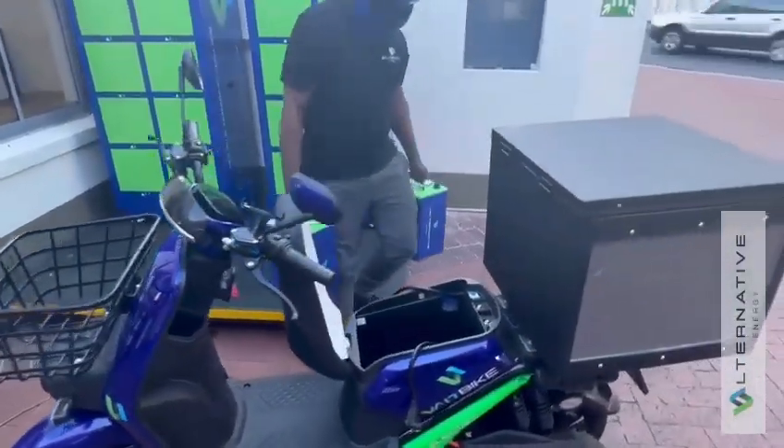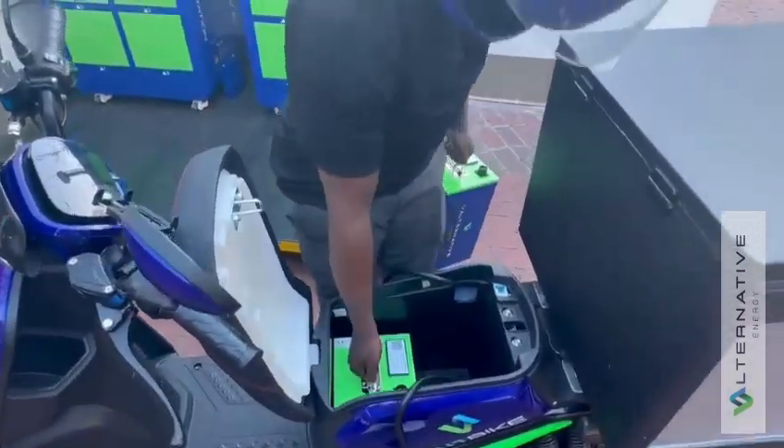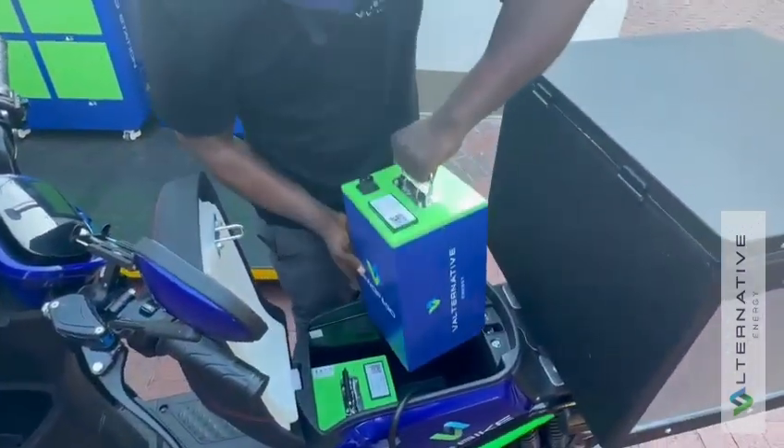The rider returns to his bike, inserts the full batteries and in less than 60 seconds, he is back on his way.